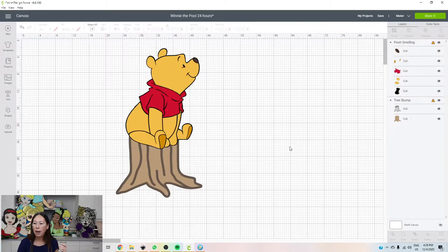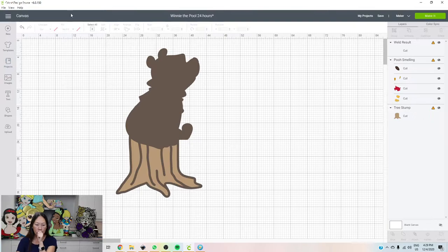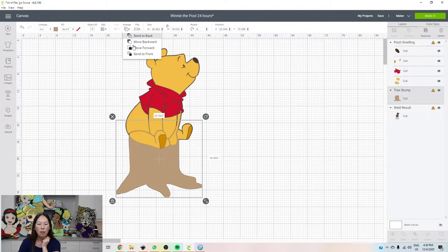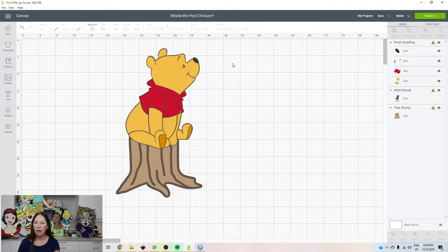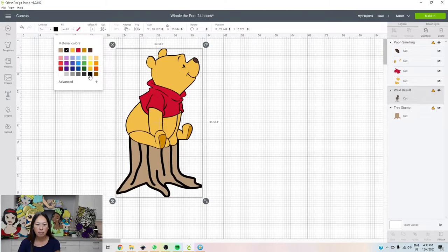What's going to happen is we are basically going to merge this image with our black and weld it. Then we're going to send it to the back — arrange and send to the back. So that's what he's going to look like. We can easily change this to black instead of the dark brown, although dark brown doesn't look bad. Let's say we're going to do that.